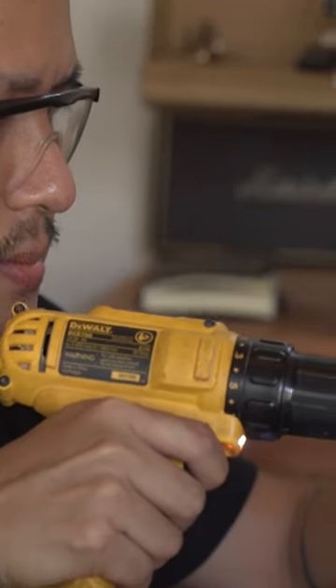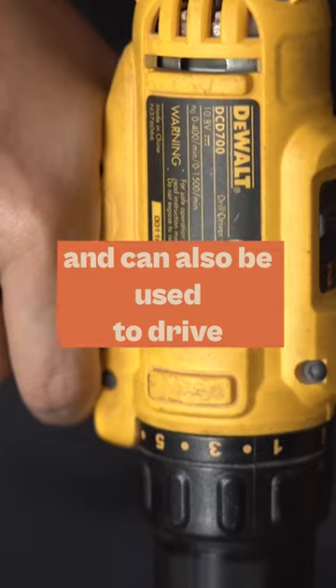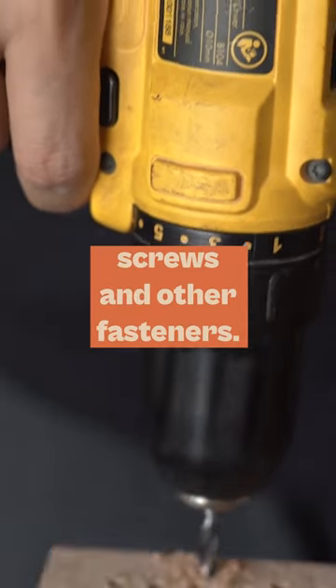Another essential tool is a drill. A drill can be used to make holes for screws or nails, and can also be used to drive screws and other fasteners.